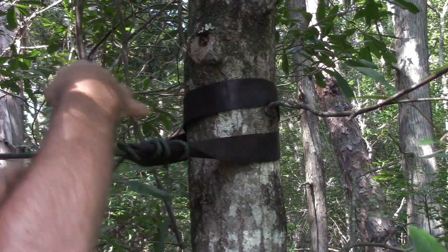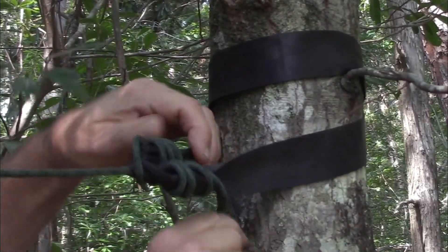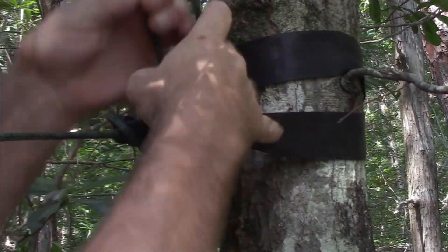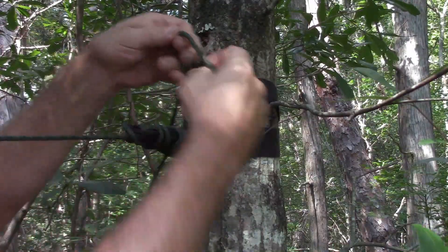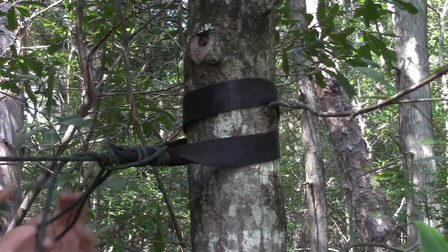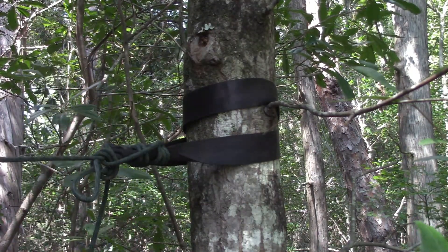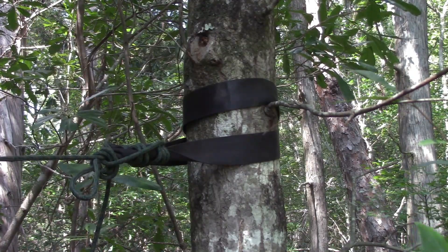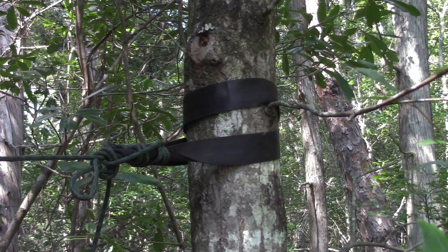Oddly enough I believe I first saw this method from one of the developers of Hennessy Hammocks. So that should be plenty. I'll just finish that through with a simple knot. There's my second position. Now I'll go back to the head of the hammock and finish that up.